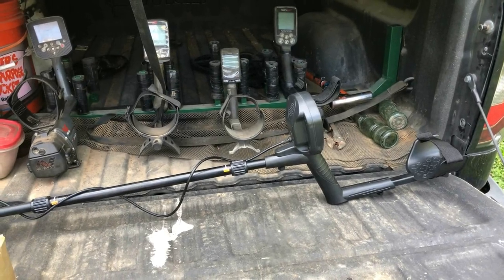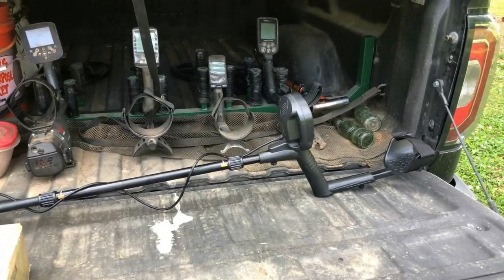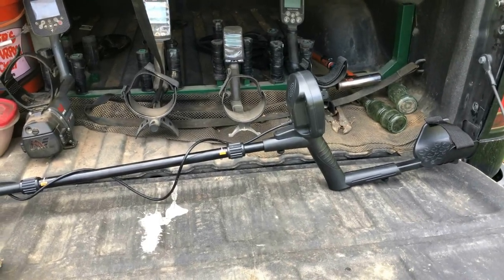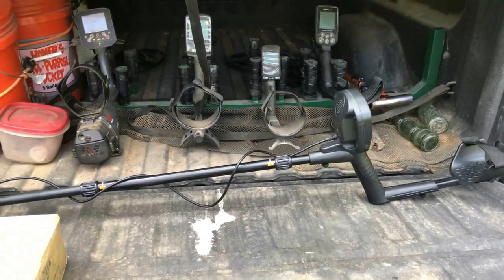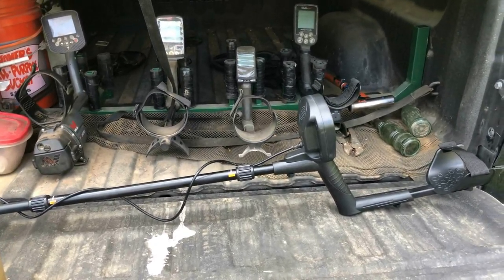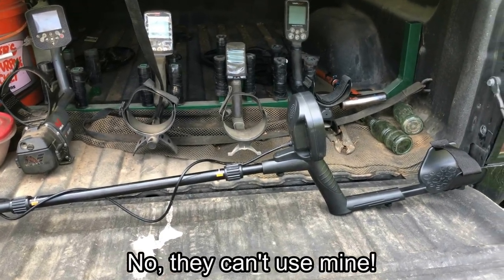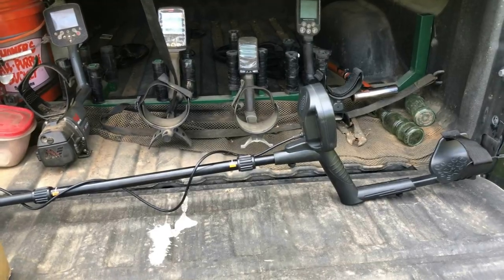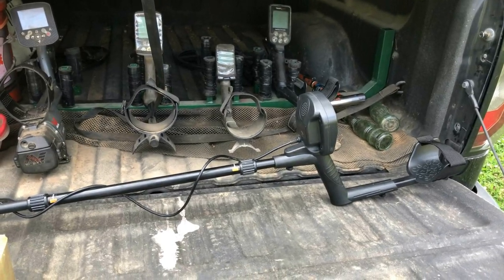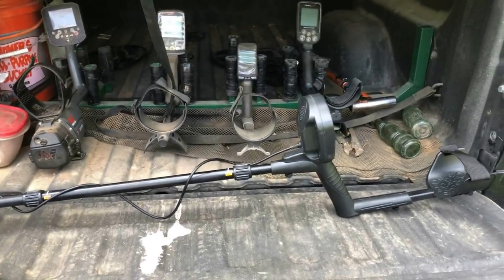Hey guys, welcome back. A couple of months ago I was looking for a good budget entry-level detector for my grandkids to use and I did a review on the Marner 810. They've been using it for a while and really like it, but the only problem is I've got five grandkids and only one detector. A company called DR Otek reached out and asked if I'd be interested in reviewing one of their detectors, so I said sure, as long as you don't mind an honest review.